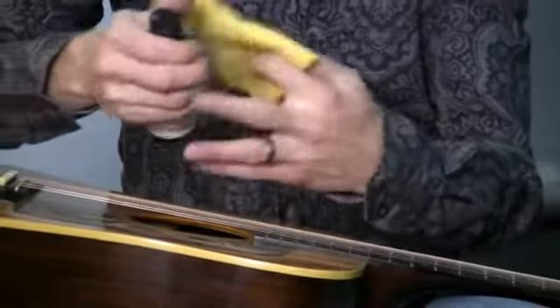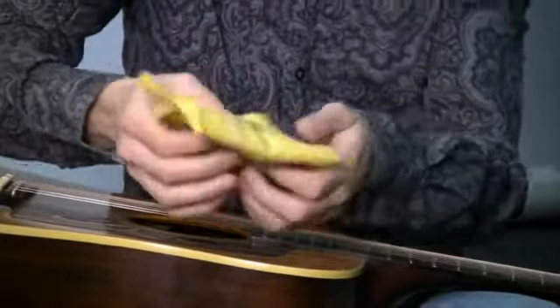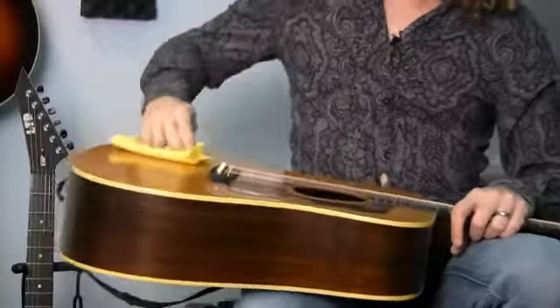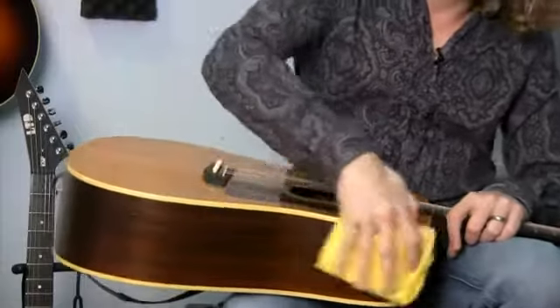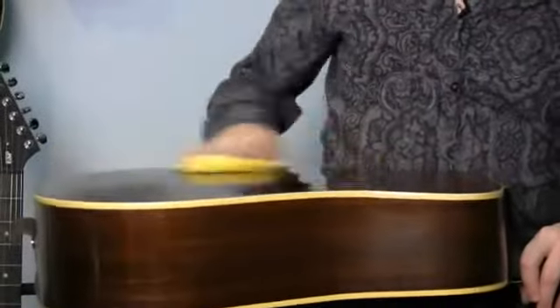The second thing you can do is to polish your guitar on a regular basis. I'm going to get my polish and I have my soft rag. I'm going to take a small amount of guitar polish and dab it in the cloth, as you can see. You want it to be fully liquid when you touch your guitar, and then I'm going to polish the wood with my rag.